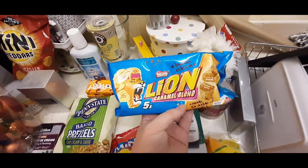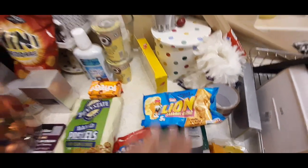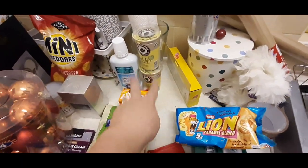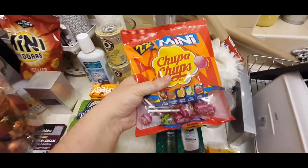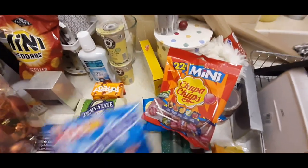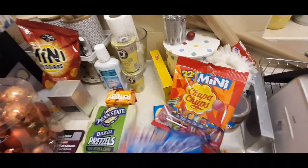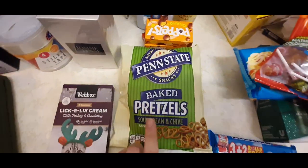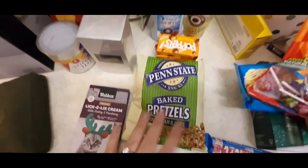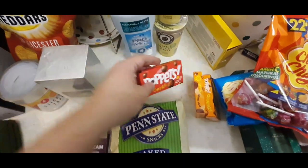Then my colleague at work wanted some of the Lion Bars, the Caramel Blonde ones, so I got her those from B&M. Some little Chupa Chups lollipops - they were a pound again at B&M. Some Mentos, the mint ones, the chewy ones - just nice to have, put them in my bag. Then I just picked up a bag of the Sour Cream and Chive pretzels and some boxes of Puppets - two orange and a toffee.